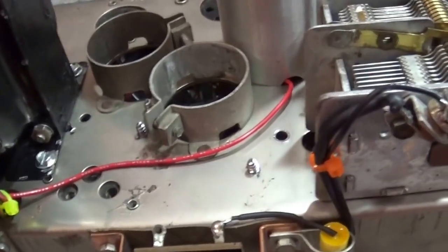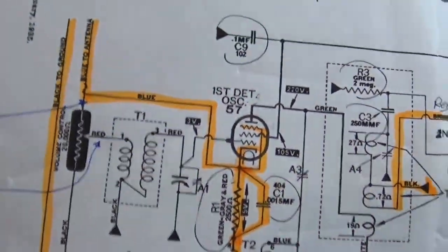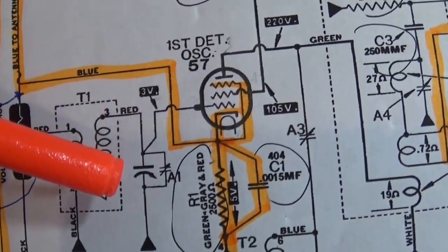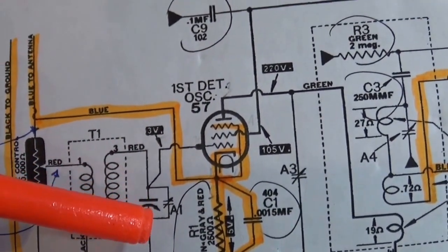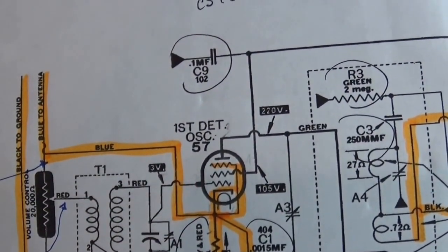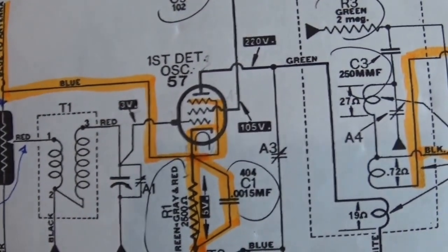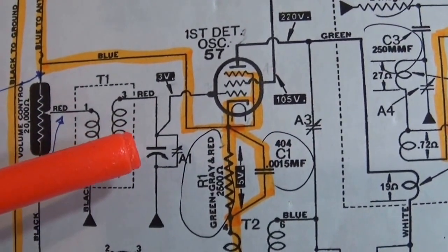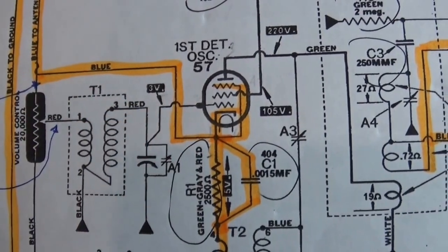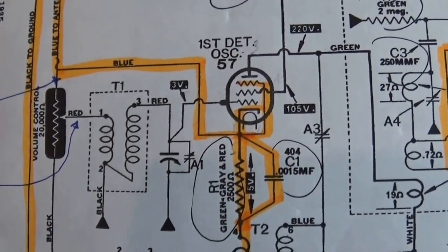So when I left you last, we were talking about — on the schematic — this area right here. You'll see we were talking about this tuning capacitor A1, and there's a red wire that comes here from T1, and then there's a wire that goes to the grid cap of the 57 tube. We were asking: is it a grid cap, and how does it connect? Well, I've done a little bit of research on it and I'm going to tell you what I came up with. You'll see that A1 goes to ground, it comes up here, goes to T1, but there's also a piece that comes here. I've looked at the schematic and done a little research, and I'll tell you what I think I've come up with and then we'll take it from there.